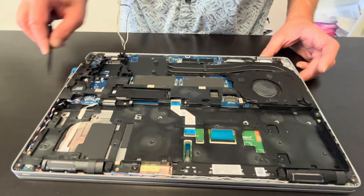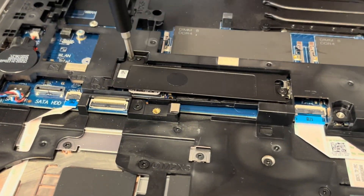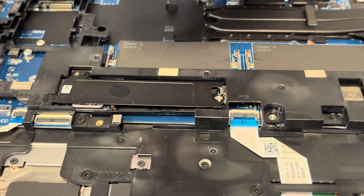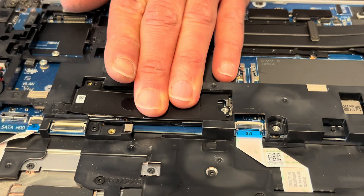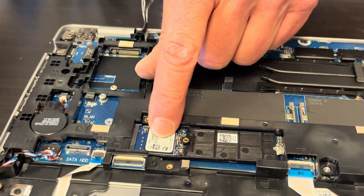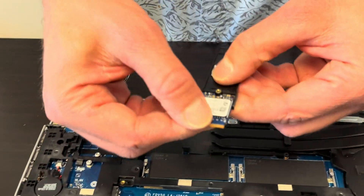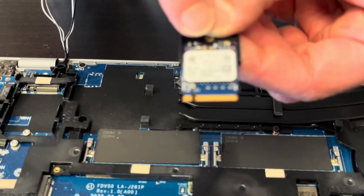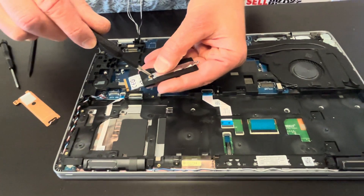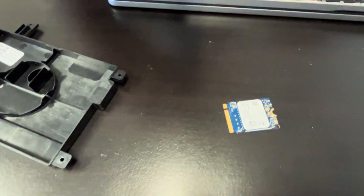Here we have the actual storage — that's the NVMe drive. So if your laptop doesn't boot, or you'd like to upgrade your storage to a bigger one, take out this cover and that's our drive. Here's how to take it out. Unscrew it from the extension blank — that's the drive.